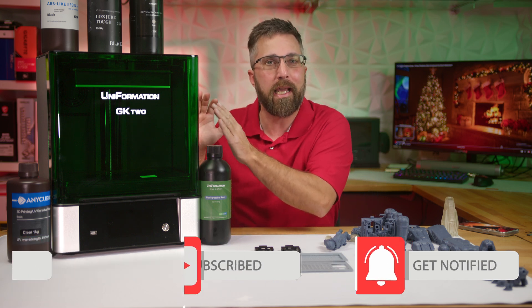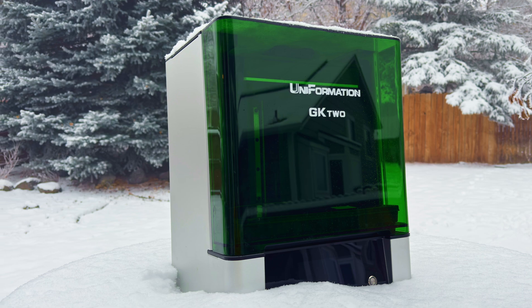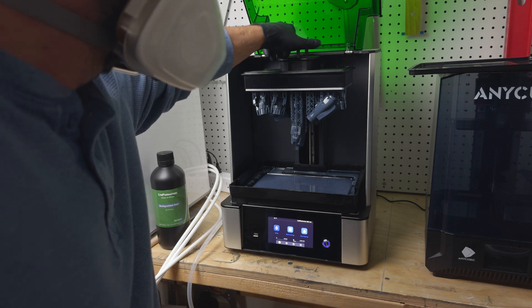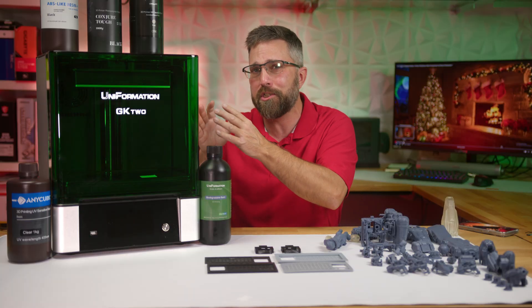Enter the Uniformation GK2, a resin printer boasting a built-in heater. Talk about perfect timing for a test run. Today, we're going to see how it fares against the chill, share my hands-on experience, and explore its features and quirks. But first, let's zoom into the specs and features and find out what kind of value this machine really offers.